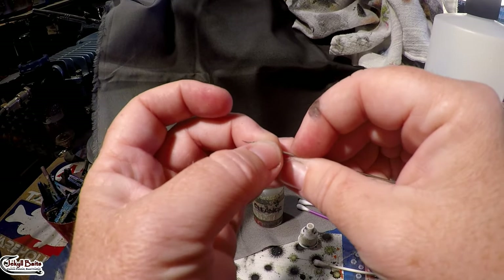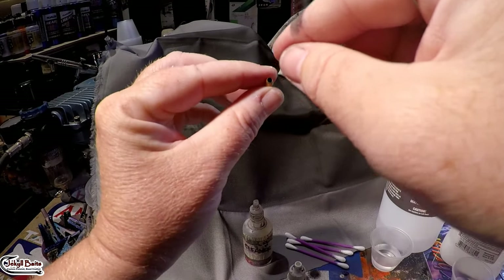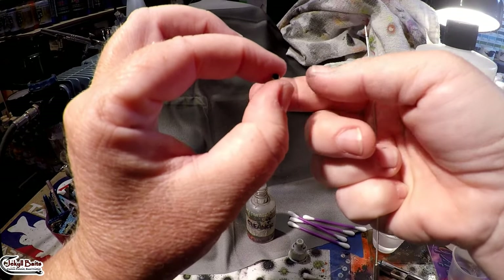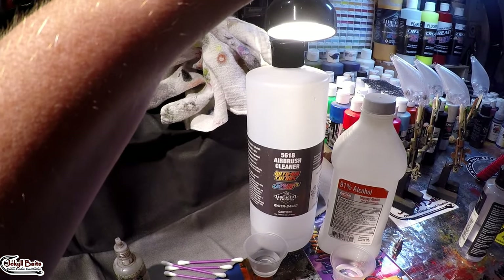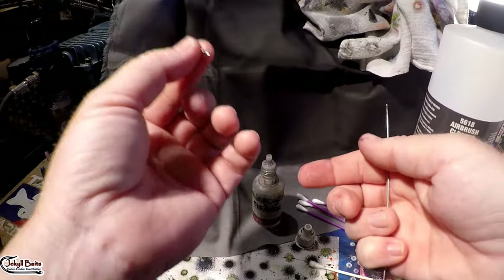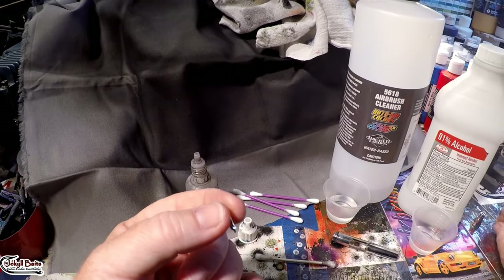Make sure that's clean — when you pull this out you should be able to look down here and see through it clearly. I don't think the camera is going to be able to pick this up because it's such a small opening, but you should be able to see clearly through to the other side. If you can't, then you still have junk in here. If it is clear, then you've done everything you need to do with that.